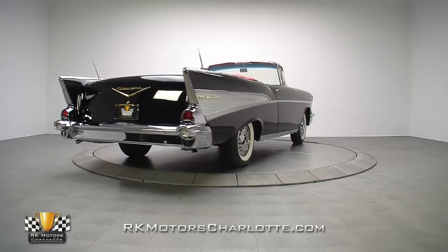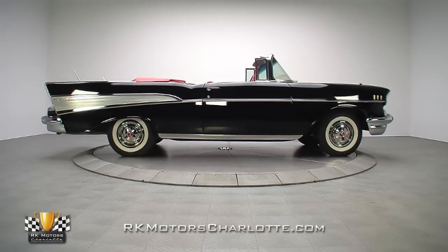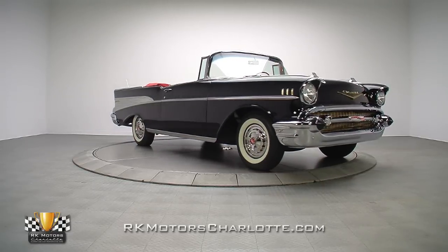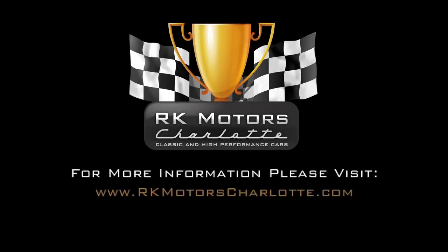Are you looking for the ultimate Bel Air to enjoy day in and day out? Your search is officially over. This Tri-5 packs a show-winning punch into a striking color combination that is sure to catch the attention of car lovers young and old. For more information on this incredible 57 Chevy, call, click, or visit RKMotorsCharlotte.com.